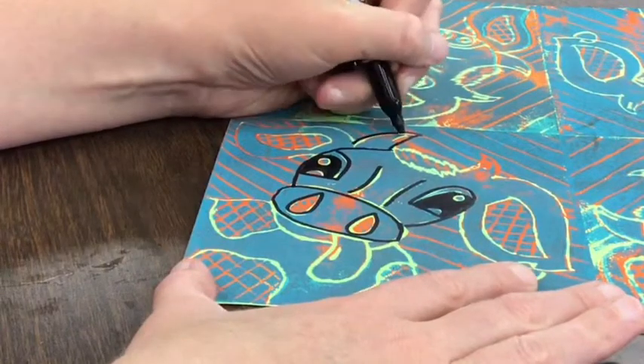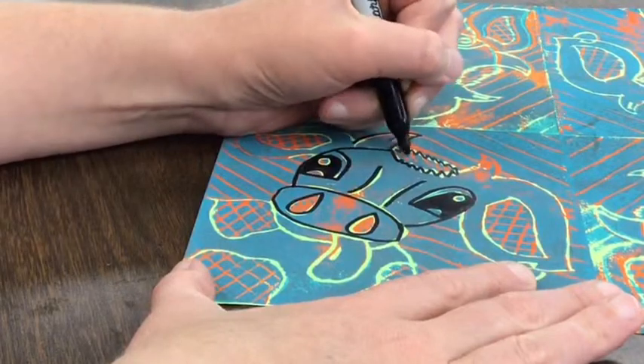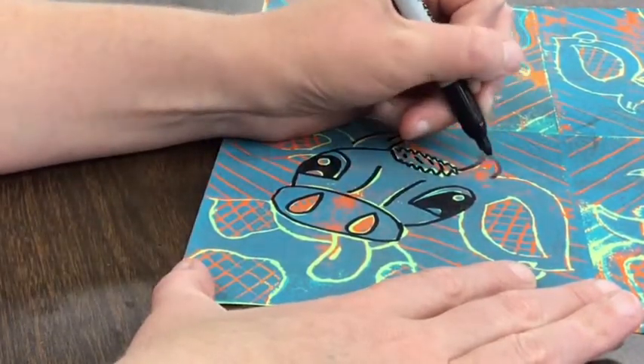If your sharpie starts to fade, please get a new one. Don't finish your art with a fading sharpie. We have plenty of sharpies, so please throw away the ones that are not working and get a new one.